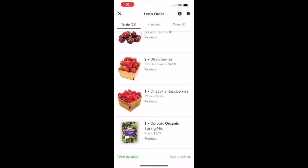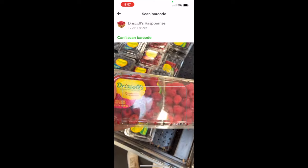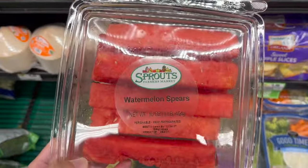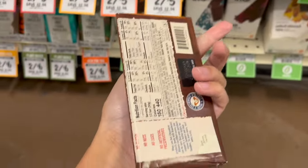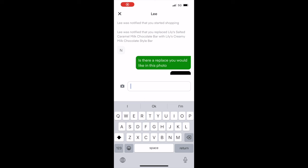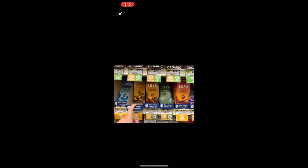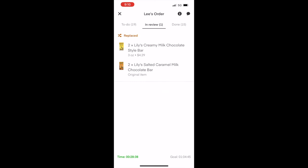For the majority of items you normally have to scan the barcode. If you scan the wrong item, Instacart will tell you that you have the wrong item. In my case the specific chocolate bar that they wanted was not in stock, so I sent them two different photos of the different chocolate bars that existed to see if they wanted a replacement. Unfortunately they did not want any replacement so we had to refund this item.